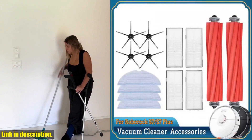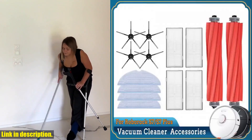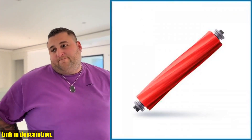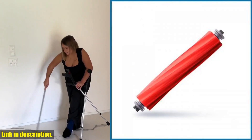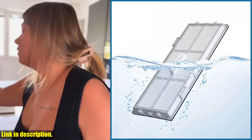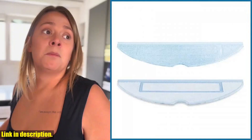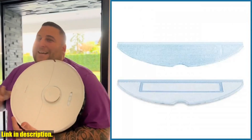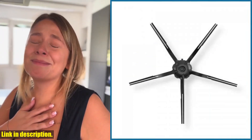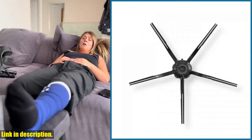Hello and welcome to today's review. If you're a proud owner of the Xiaomi Roborock S7 Max S70T7S Plus Robot Vacuum Cleaner, then you're going to want to pay close attention to this video. Today, I'm going to talk about a must-have accessory for your robotic vacuum: the filter mop cloth for Xiaomi Roborock S7 Max S70T7S Plus.